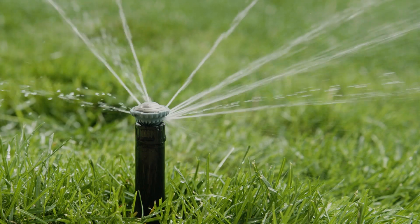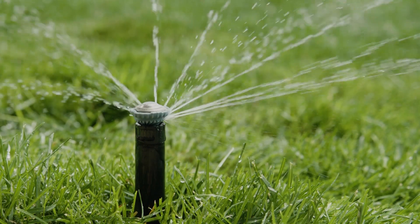But how long should you run your sprinklers? Different kinds of sprinklers take different amounts of time to help hydrate your lawn, but the end result should be the same — not totally drenched, but enough to quench your grass's thirst. It's beautiful.